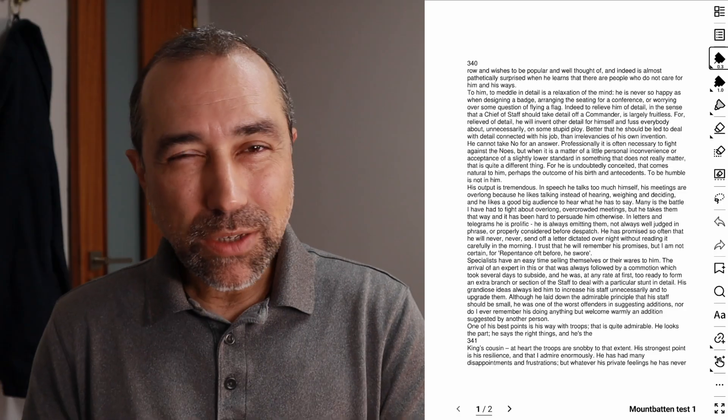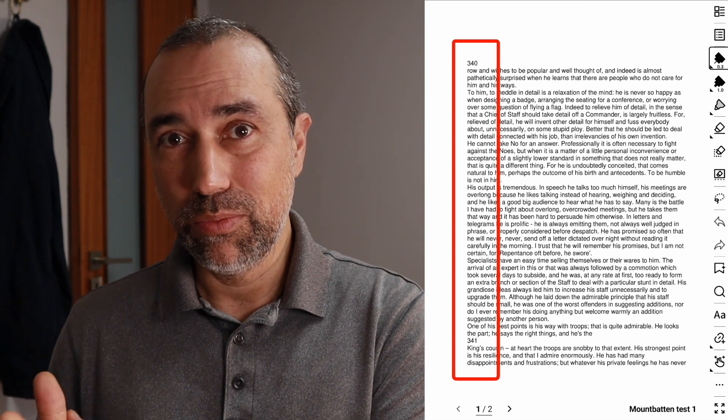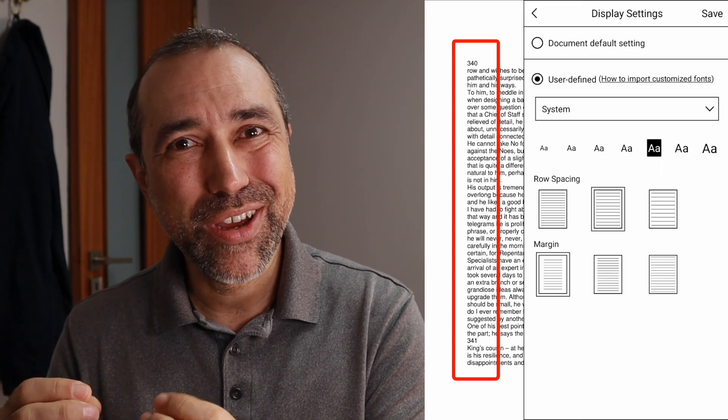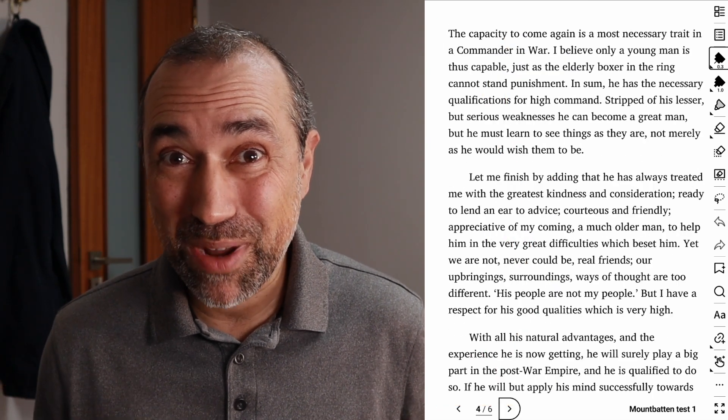Much, much better. I'm not complaining — I just don't understand how the formatting got so much better. Maybe Google Docs does something to the document when it converts to EPUB. I'll do more tests and try to understand what's happening. As for the formatting, I still don't understand what happens when I first open the book on the SuperNote. The formatting looks really weird, but then when I change the font size, the layout is automatically improved. I like that, but I'd really like to understand what's going on. If you know, please leave a comment below.